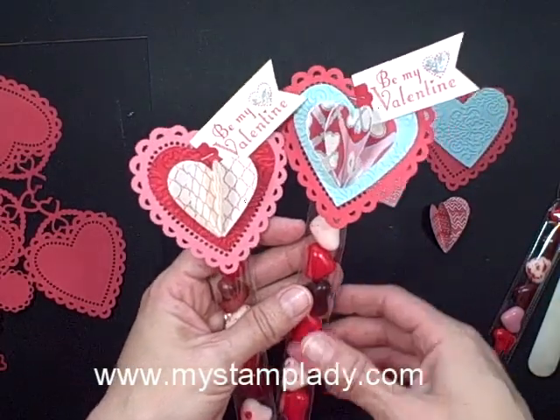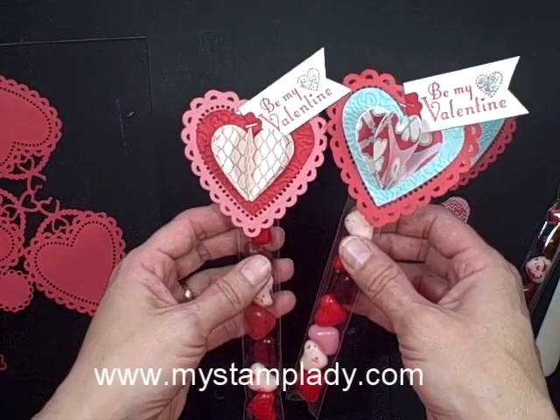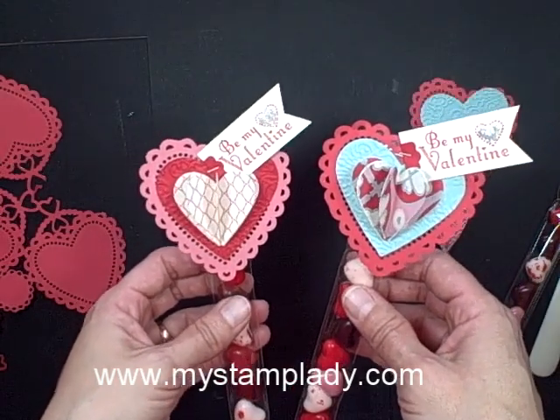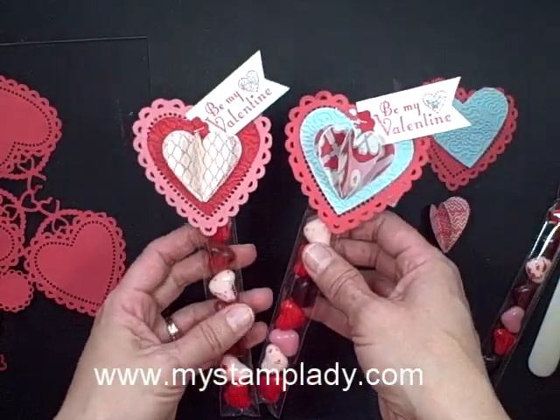Hello, Chris here from MyStamply. Today I'm sharing a very quick last-minute Valentine's idea since it is Valentine's Day. I'm just going to show you some things you could put together to make a cute Valentine's treat. I'm thinking to use these for my family for tonight at dinnertime. So let's get started and I'll show you.